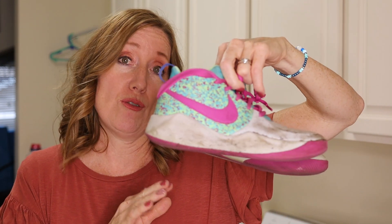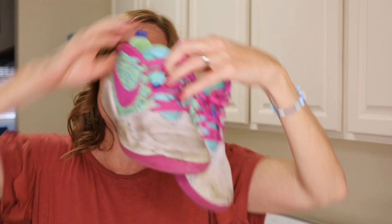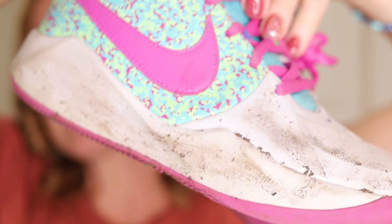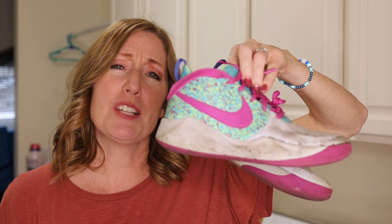In today's video I'm going to show you how to clean your white shoes. Now I know that these shoes aren't entirely white but they have a good deal of white on the front and on the side. I usually do not buy white shoes for my kids. I just thought these were so cute and she's only been wearing them for a few weeks and I'm already starting to pay for it.